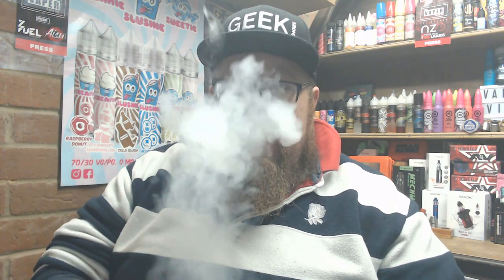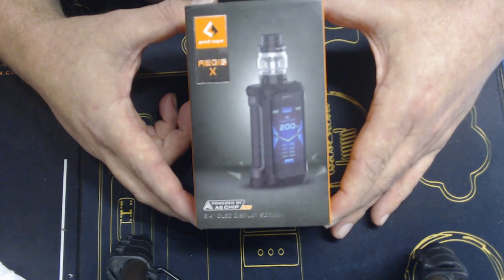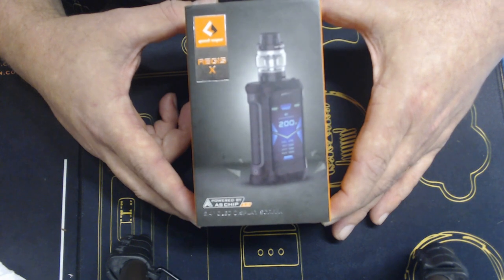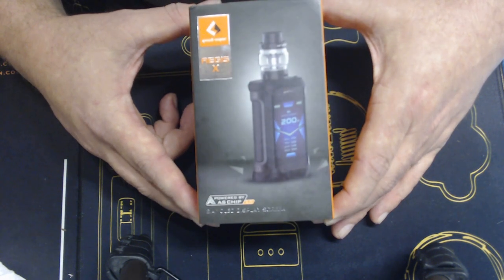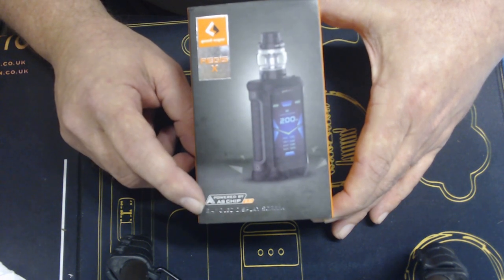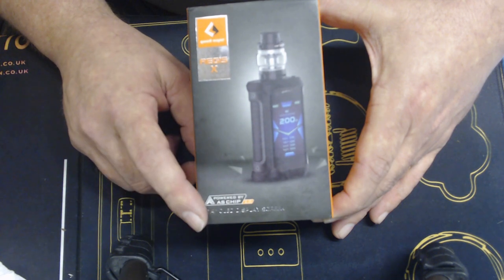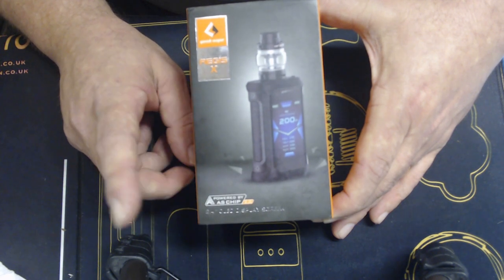Final thoughts on the GeekVape Aegis kit. Let's get it down on that deck. Here we have the up-close look at the GeekVape Aegis X kit. First of all, the box. On the front, you get the picture of the mod and the tank. Powered by the AOS chip 2.0, it comes with a 2.4 OLED display screen.